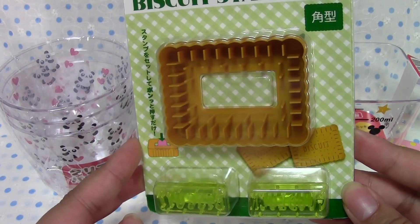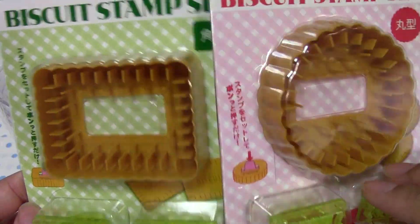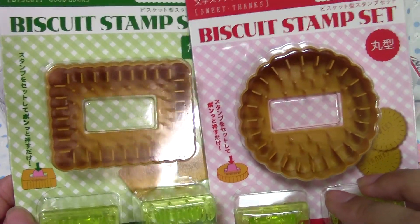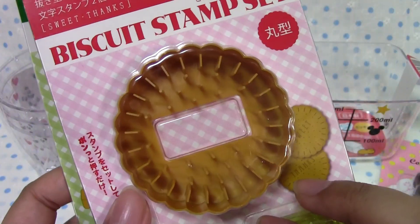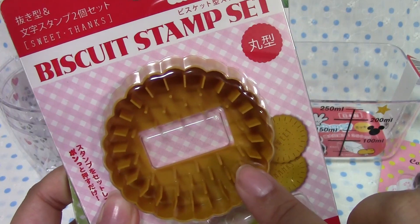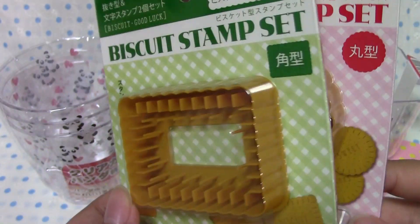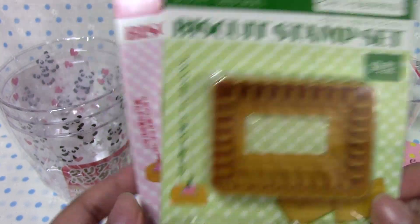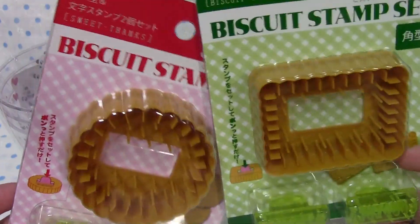I found this and there was only one of each left — I got this one and the round one. This is a little bit bigger than the typical size sweets I would make out of clay, but I thought it was so cool that with the cutter it also textures — gives it the biscuit look. Since they were only 100 yen each and they came with the word stamps, I thought might as well.